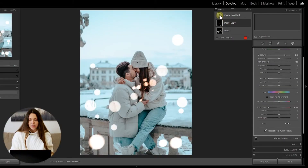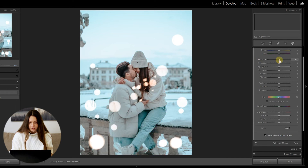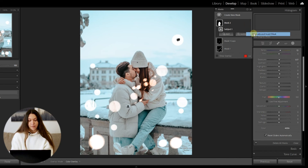Now we need to add some depth to the photo. Create a new mask and choose Select Subject to highlight the subject a little bit. Just a touch of Exposure and a touch of Whites, maybe a little yellow — just to make it feel warm and make those lights really spark.